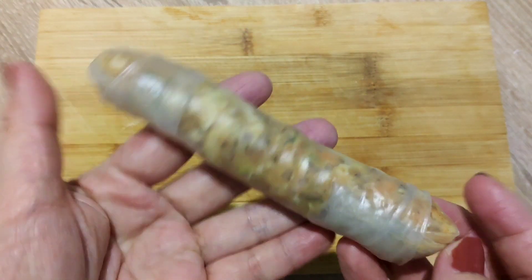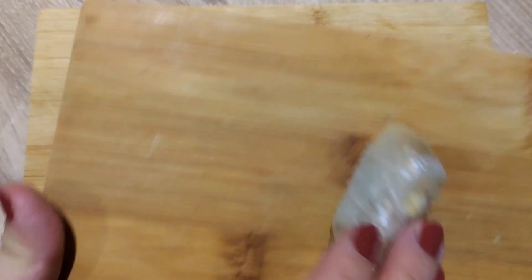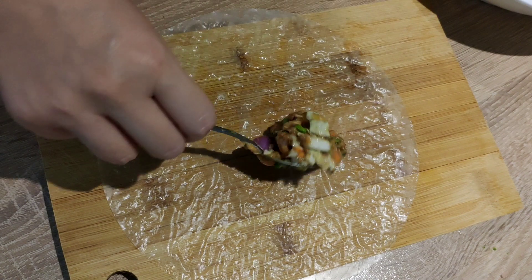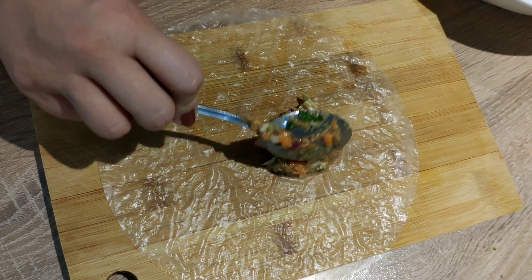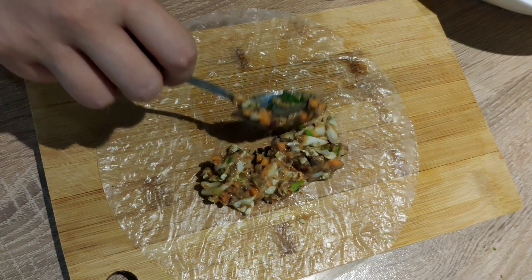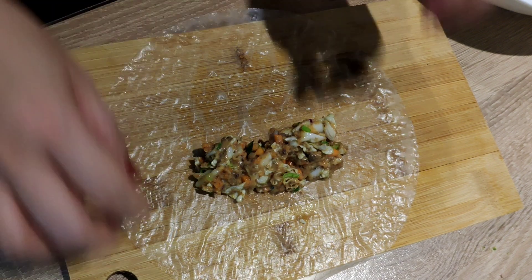This has a different texture from the usual lumpia wrapper because it's not firm — it's soft. We'll just repeat the same procedure until all the filling is gone and wrapped. It's also a bit tricky wrapping with rice paper because it's sticky.